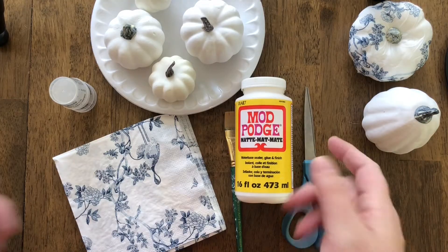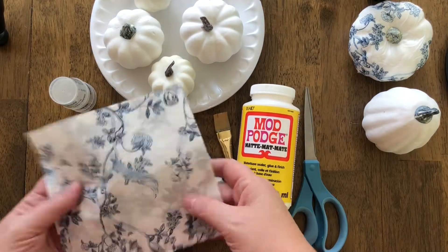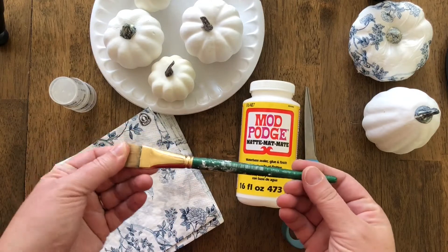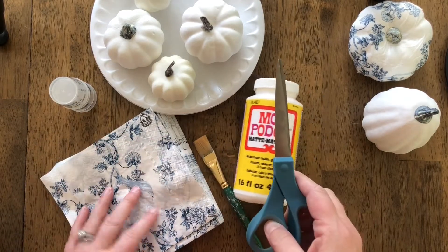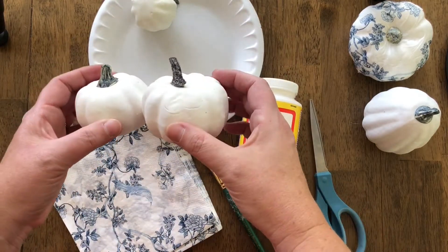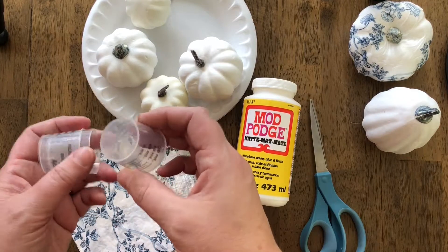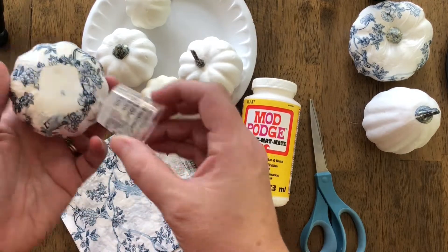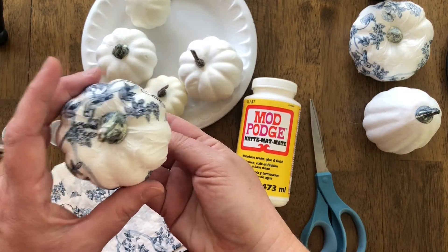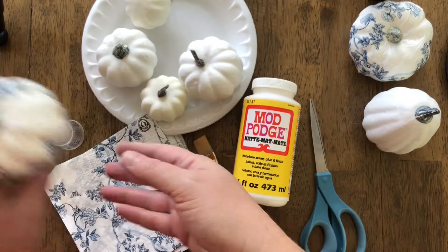First things first, you're going to want to gather your supplies. We've got napkins that I found online and ordered, Mod Podge, a small craft brush that I use for all kinds of crafts, scissors, and of course the pumpkins. There are faux pumpkins in all different sizes, and I have these little medicine cups that act as a stand for when I am letting them dry, so they don't stick to anything.